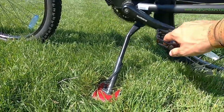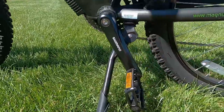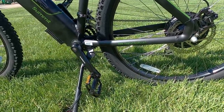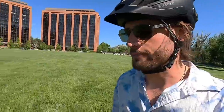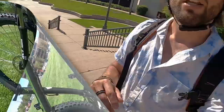A rear-mounted kickstand would be easier to maneuver in the garage and nicer for chain maintenance — if you need to cycle the chain backwards to apply lube or work on tension, it's difficult with a center mount. You'd need to lean it against a wall or flip it upside down, but you don't want to mess up the handlebar components. It's a minor gripe, but I'd like to see it moved to the rear.